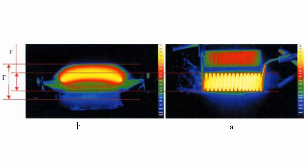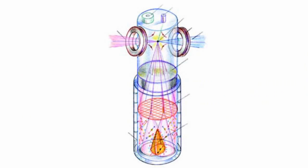The arc excites the molecules of deuterium contained in the tube to a higher energy state. The deuterium then emits light during the transition back to the original state.